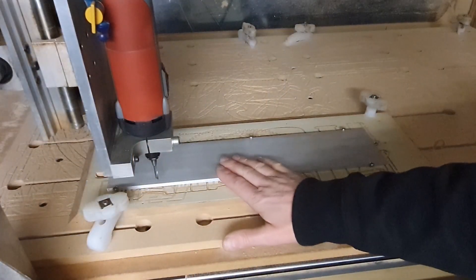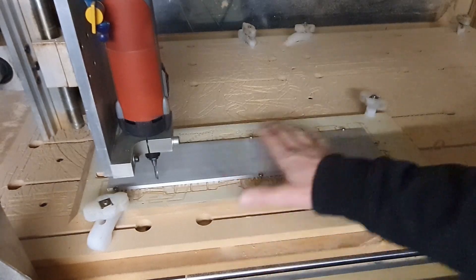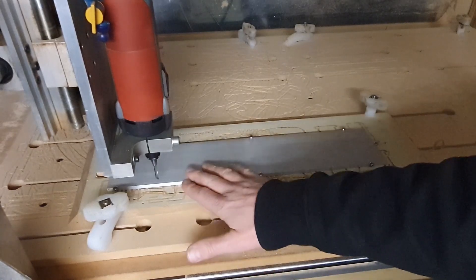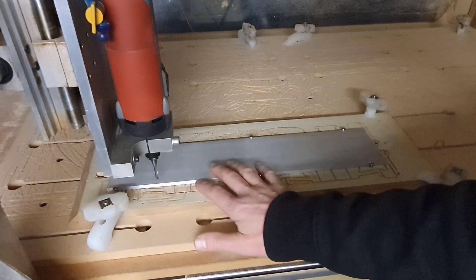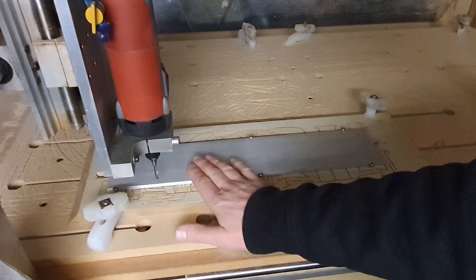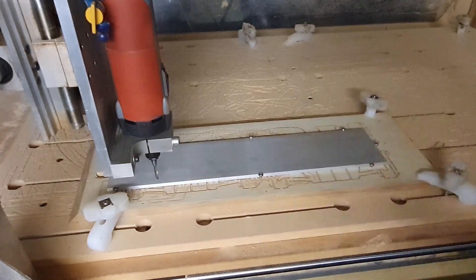The piece of aluminium is held onto the timber with screws, just trapped so it can't move. I've done a touch-off on the top of the aluminium, so the tip of the cutter knows where the top of the aluminium is. So we'll get the CNC running and we'll start to cut that side plate out.